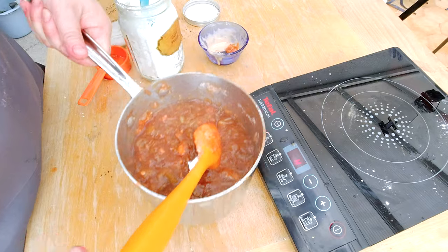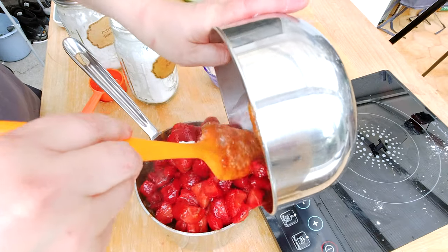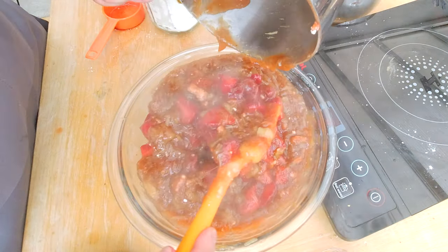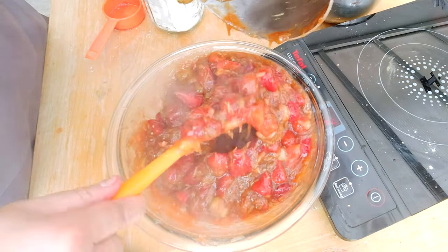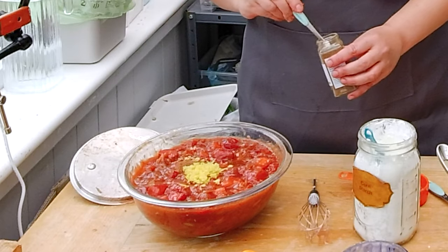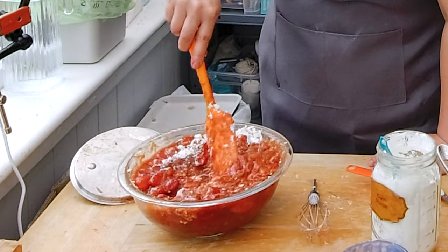I'm turning off the stove and taking the pot off the heat. I'm adding the strawberries into the pot — I need to transfer everything into a bigger bowl. I fold in the strawberries and rhubarb together. I overcooked the rhubarb a little and you can see how it fell apart. I'm adding the zest of one lemon, one teaspoon of cinnamon, and two tablespoons of cornstarch, then mixing everything together.